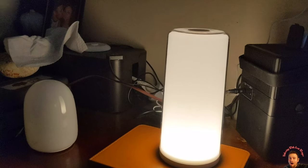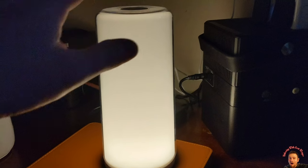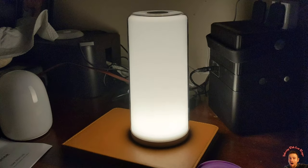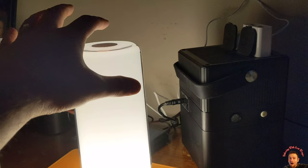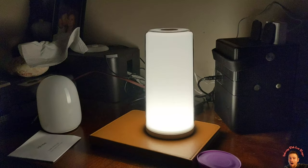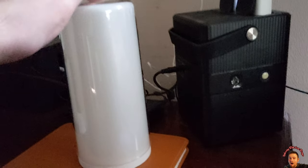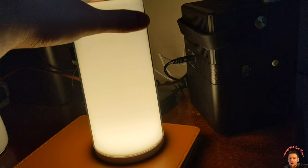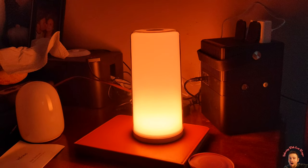All right guys, so as you see we're gonna use this by our nightstand. Right now it's a nice white color. Go ahead and tap it — as we tap it, it gets even brighter. Tap it again it gets even brighter, tap again it turns off, tap again it turns on.